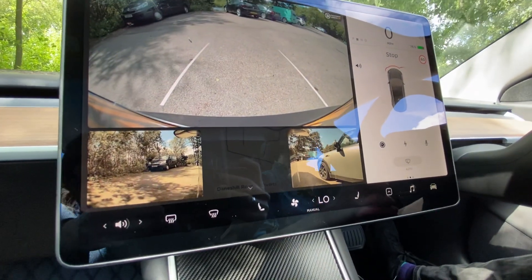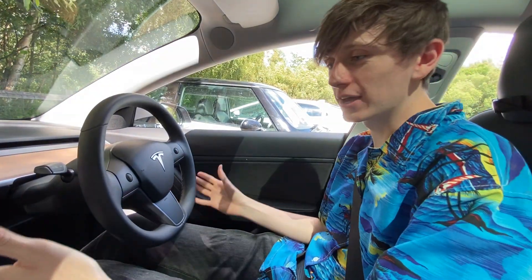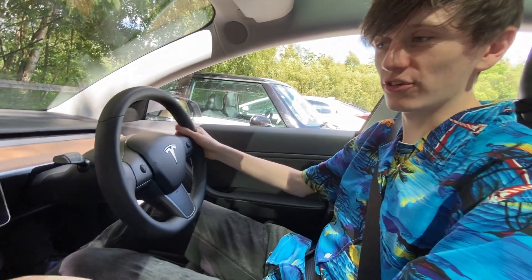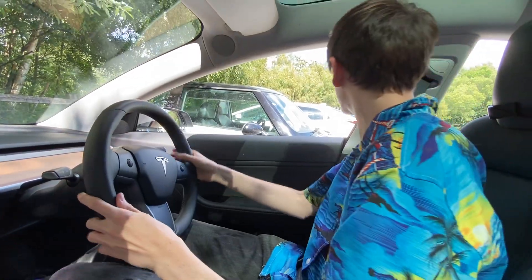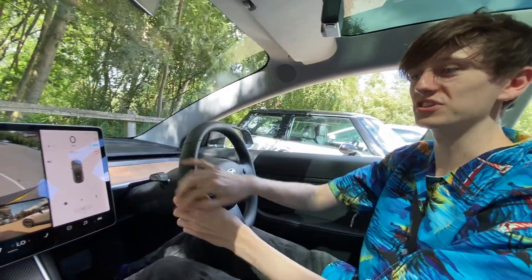You can see that they are completely live — if I start reversing, everything updates instantly. So in this video we're just going to be playing about with these three new cameras, giving our thoughts on them, and seeing how useful they actually are.